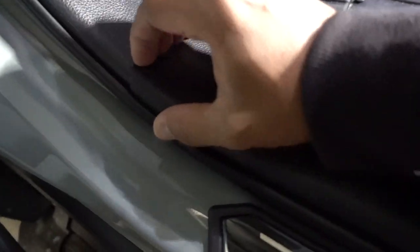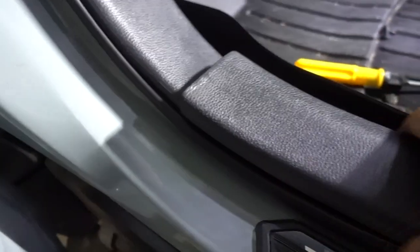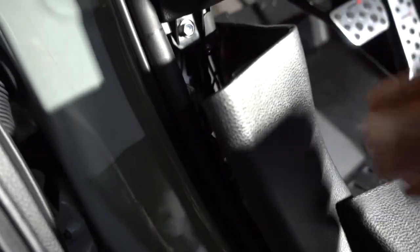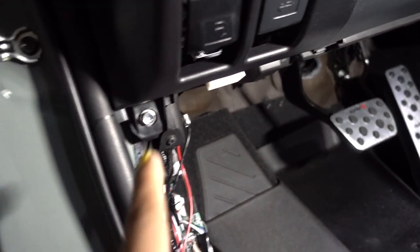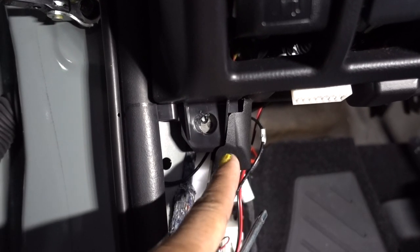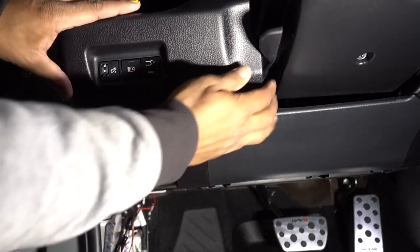Remove this part — just pull on it. And pull on this cover. Once you remove those you're going to have another 10 millimeter right here — remove that one. Once you remove that 10 millimeter, you have another screw right here — remove this one too.